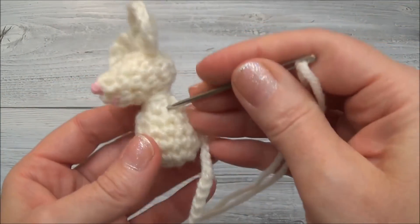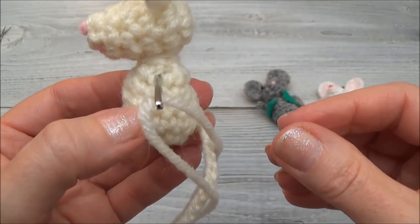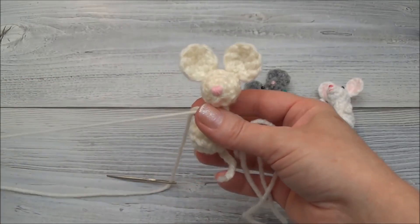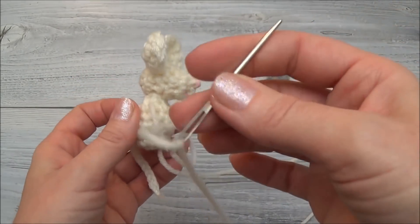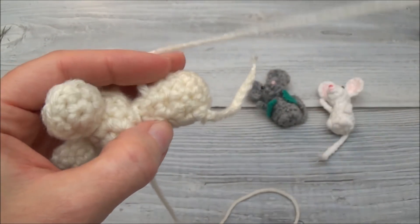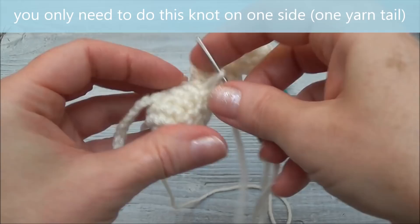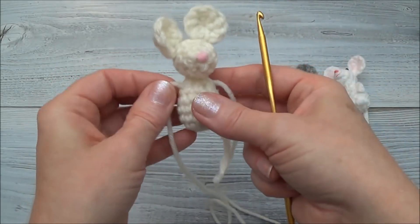We're going to bring the yarn strand through the mouse right up where you want the arms to be, right through the top of the mouse like that. Bring it through and pull one yarn strand through, leaving the other one hanging on the other side. On the one arm, the one with your yarn needle still attached, knot it off here — go through right beside where the yarn strand is coming out, make a loop, and then go through that loop. Pull it through and go through that loop. Now the yarn tails can't be pulled out.